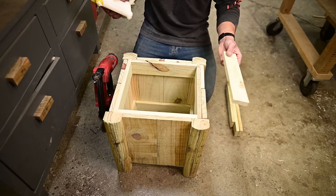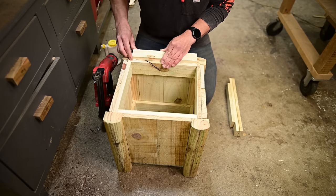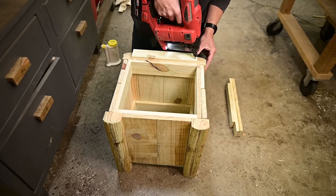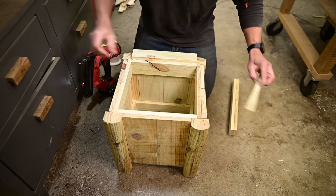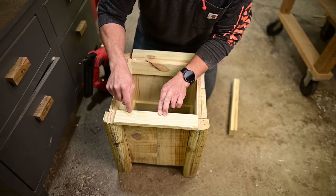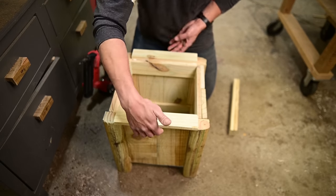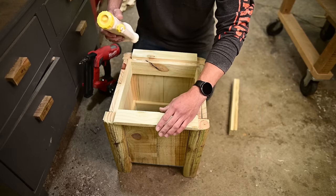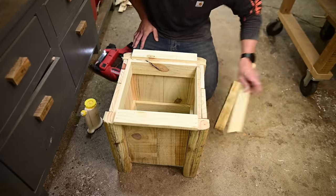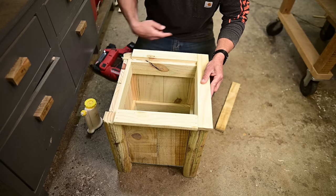Install the top trim pieces, starting with the 11 and a half smaller ones on the front and back side, making sure your reveal is showing. If you aren't going to install the optional rope handles, pre-drill and screw these down with inch-and-a-quarter screws, because this is most likely where people will lift from — screws will give more holding power than brad nails. Then put your long trim on.